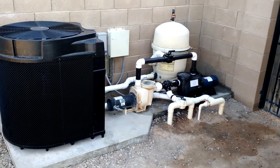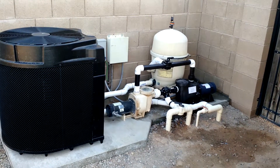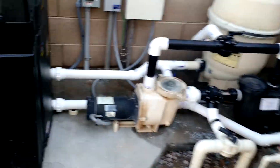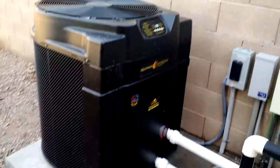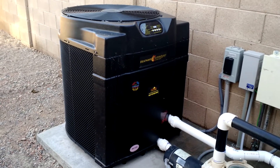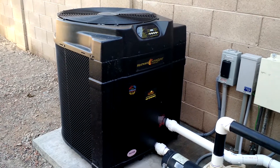This is segment five of our pool equipment renovation. Last segment, we did not have the heat pump. We had it plumbed, but we did not have the electricity hooked up yet. That was Thursday afternoon. Today is Sunday afternoon.